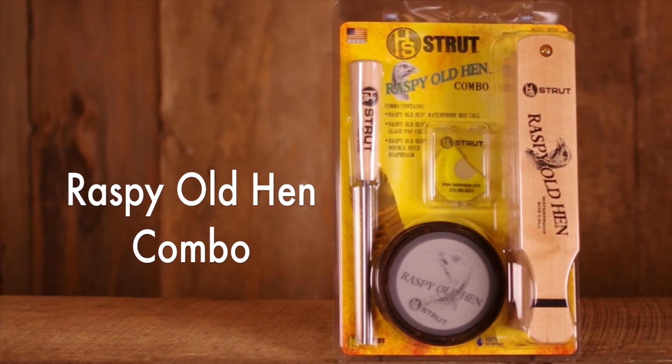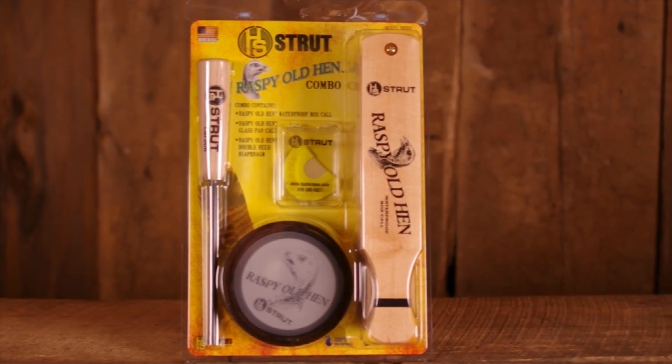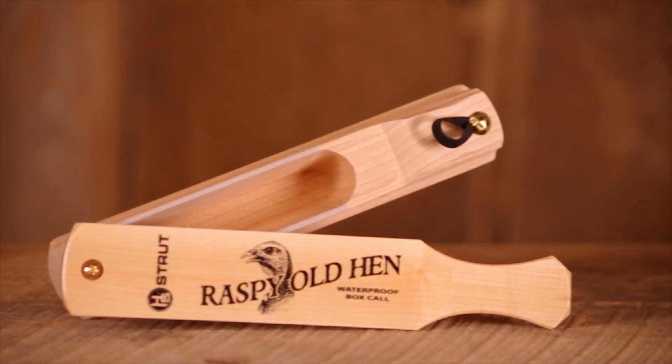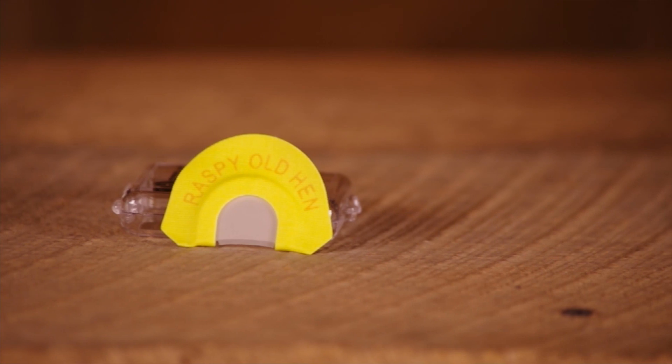The HS Strut Raspy Old Hen Combo from Hunter Specialties offers hunters a great selection of calls to cover any turkey hunting situation this spring. The new Raspy Old Hen Combo includes the Raspy Old Hen Box Call, Glass Friction Call, and Premium Flex Diaphragm Call.